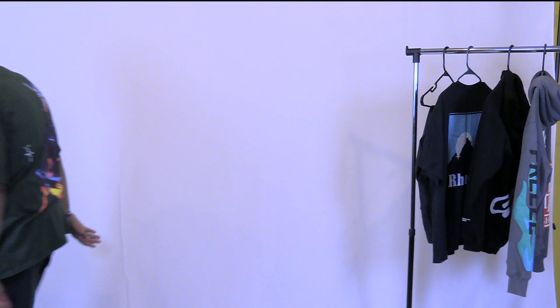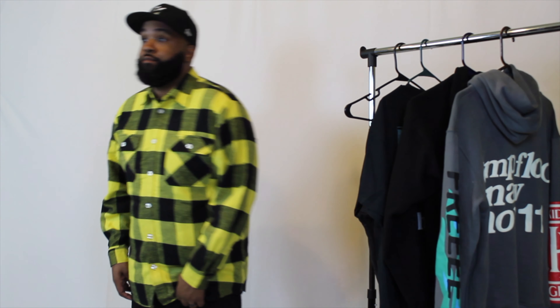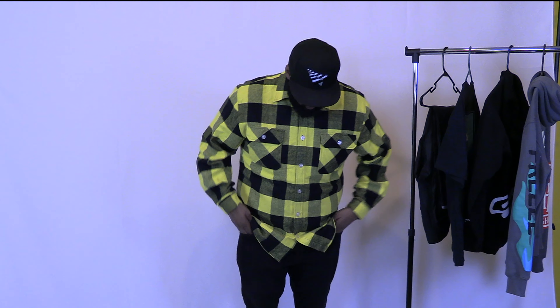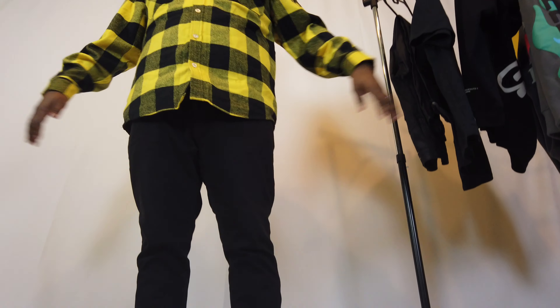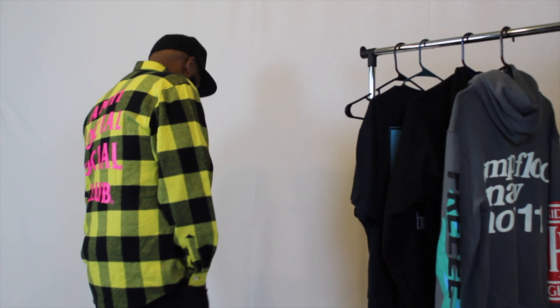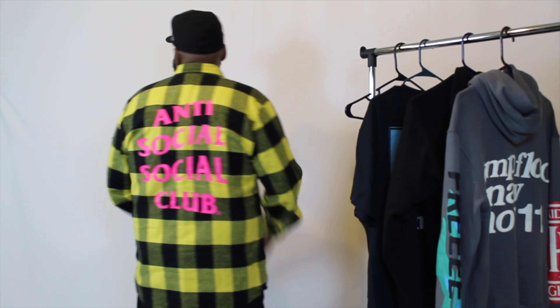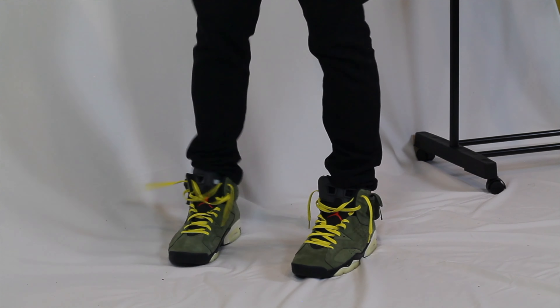For outfit number two, I went with a plaid yellow and black flannel from Antisocial Social Club. There's no better time than the fall to bring out those flannels. I love the ASS branding in pink on the back for like an added hint of flavor. I know a lot of people prefer to rock their flannels unbuttoned, so I wanted to show what that looked like as well.